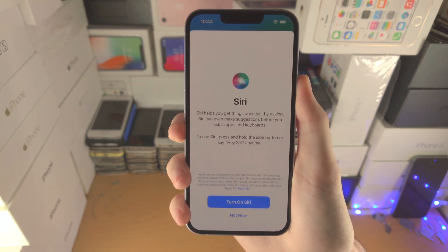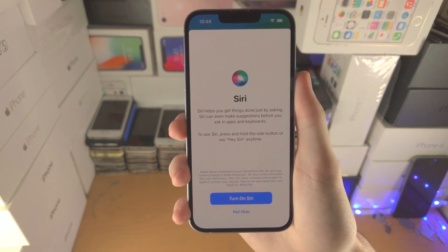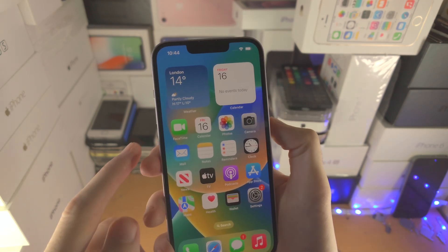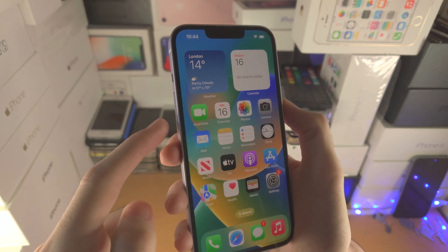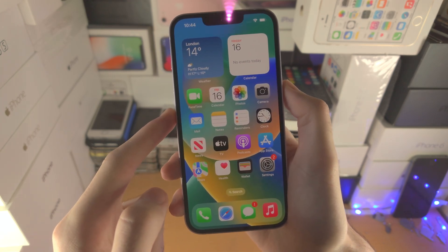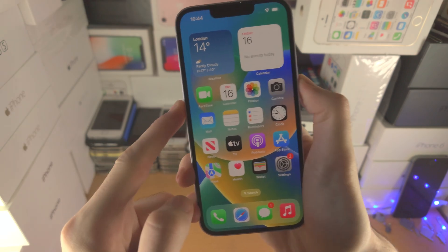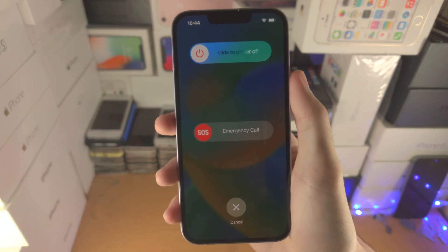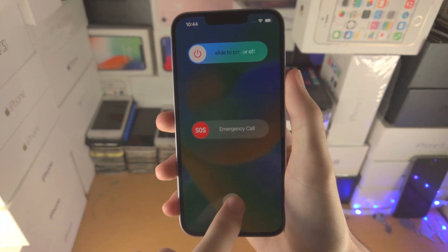If you press and hold the power button it may trigger Siri, but that's not how you turn off the iPhone. To turn off, press and hold both the power key and the volume down key together. Hold them until you feel a vibration and see the 'Slide to Power Off' slider, then slide it to power off.